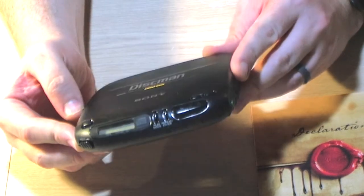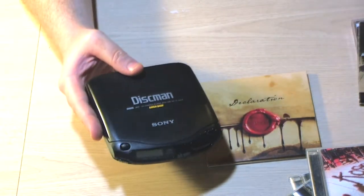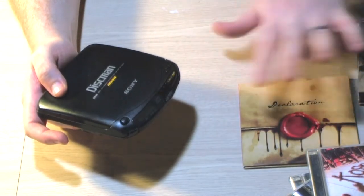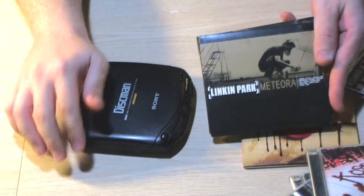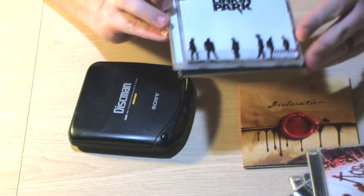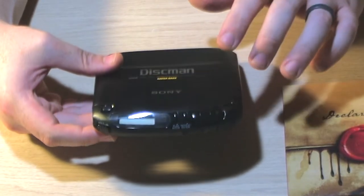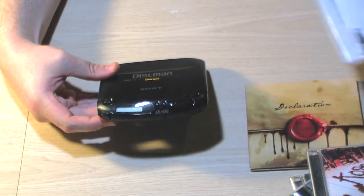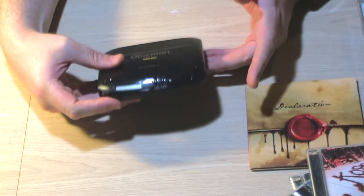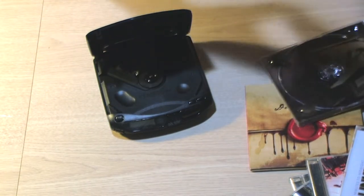I've had this Discman for a long time, but recently the laser burned out on me. I was sitting there listening to music and it just stopped working. Some CDs would work — Linkin Park's Meteora actually plays — but then I'd put in Minutes to Midnight and it won't work. I was messing around with the pot on the laser and wasn't getting any success.